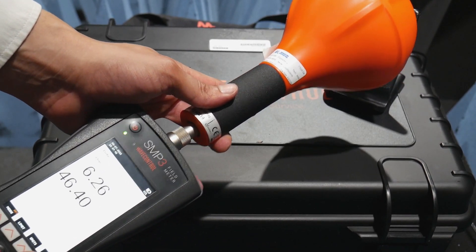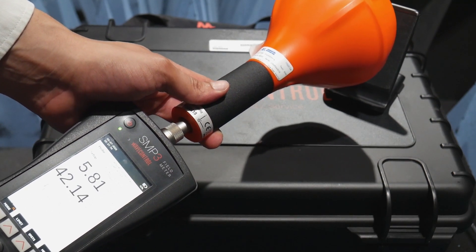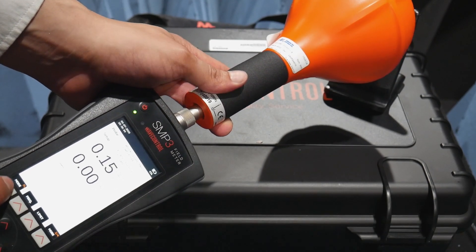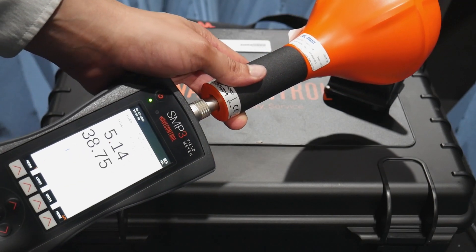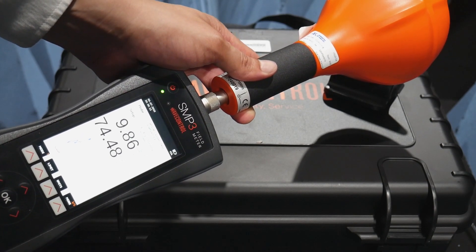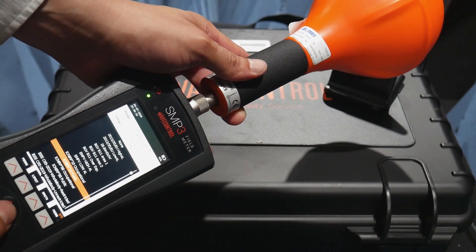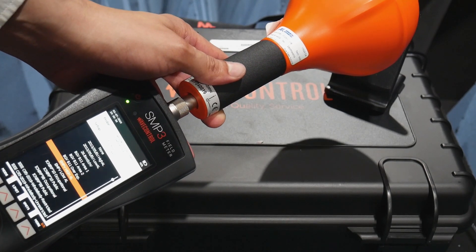I can also go into the menu and change the modes from FFT to frequency log, or change it to time. I can also change the limits — right now I'm on ICNIRP 2010 public, and I can change it to one of the other available standards.